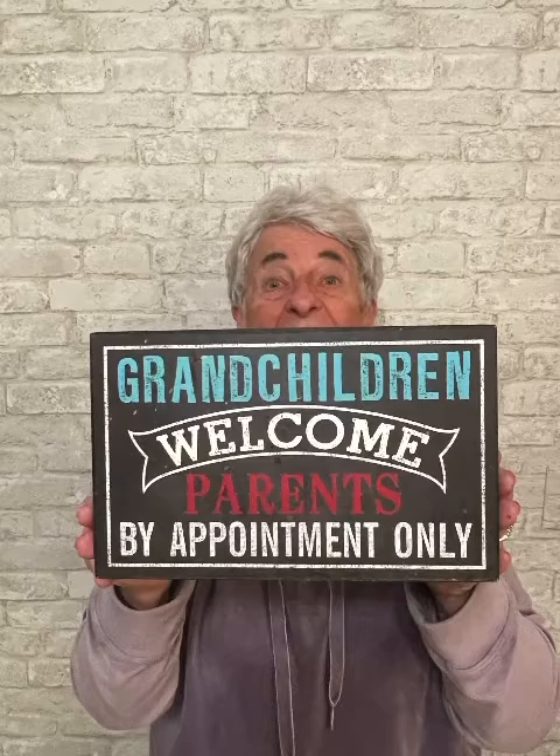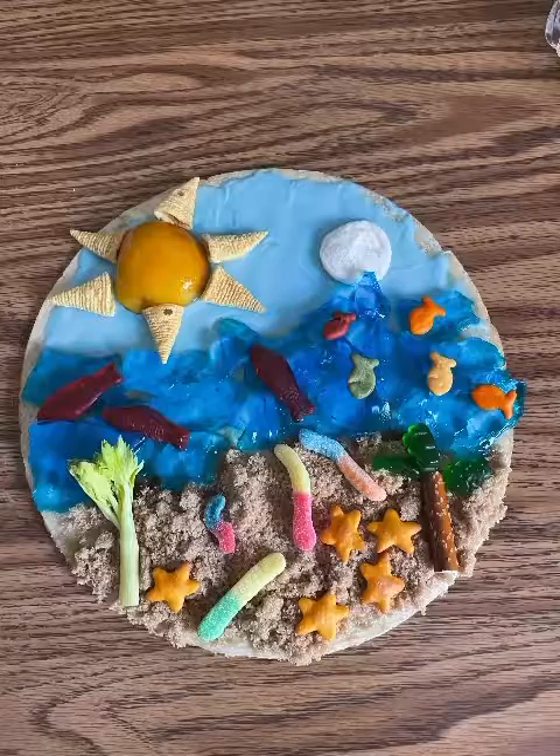Join Grandma Mary for Incredible Edible Art for Kids and learn how to take things like carrots, celery, pasta, marshmallows, pretzels, and make beautiful and yummy art. Today, you little incredible artists, we are going to be making bugs.